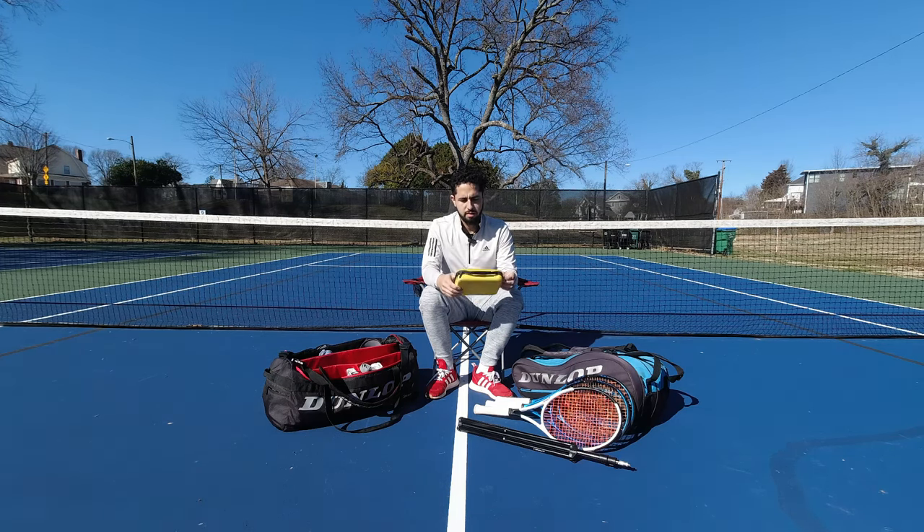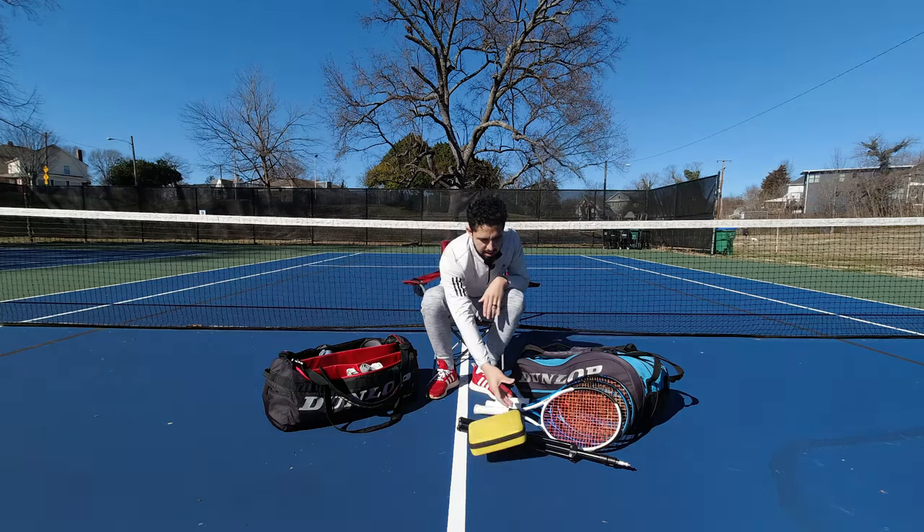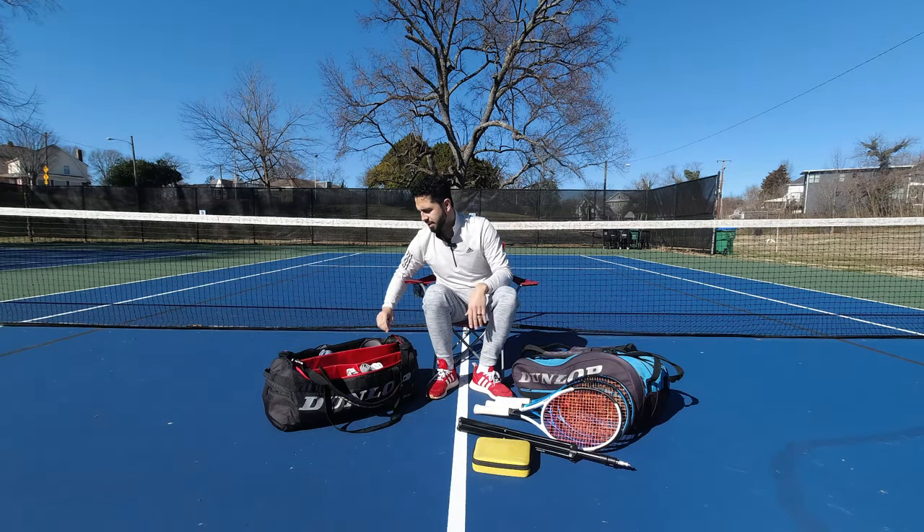DJI Osmo Action — I've upgraded. This is military grade; could fly out into outer space with this thing, that's how hardcore it is.